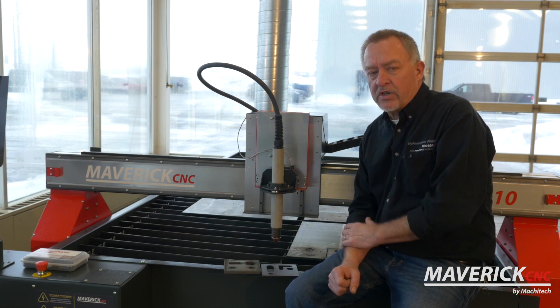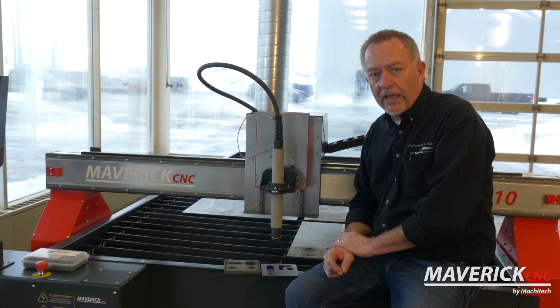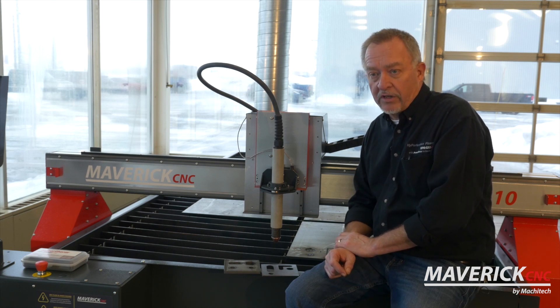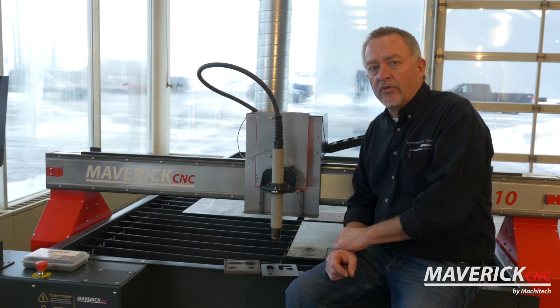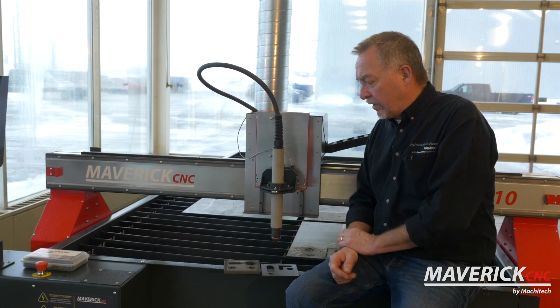When you get the right machine, the right plasma cutter, and the right CNC cutting table, generally you're going to have files in the background that have all of the parameters set. Basically, the operator has to tell it you're cutting half-inch steel or quarter-inch steel, and the machine will help you choose the right parameters. You don't cut half-inch steel the same way you cut quarter-inch steel — different feed rates, different amperage, a lot of different factors apply.